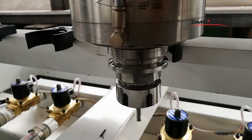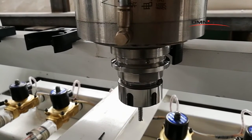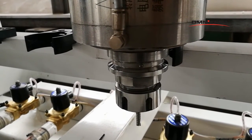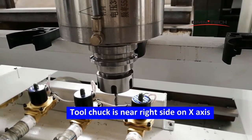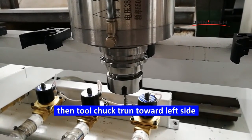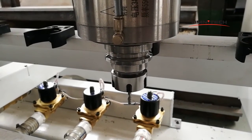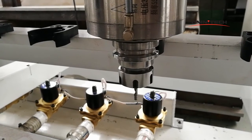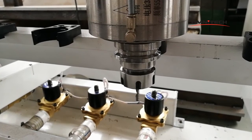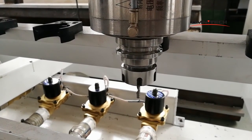Now, this speed is more in the left position. And later, the speed goes to the right position. This is the machine plane train. You can track this one. Now, you can get the right position. But the engine is at a good speed.